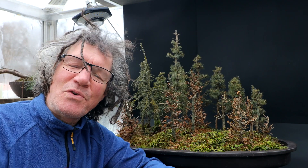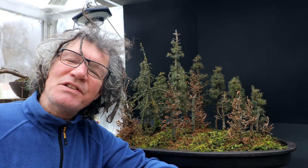Before I begin the work on the forest today, let's go back in time and review the history of the forest.